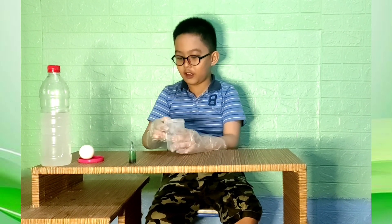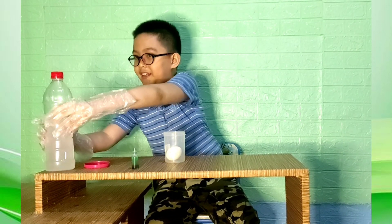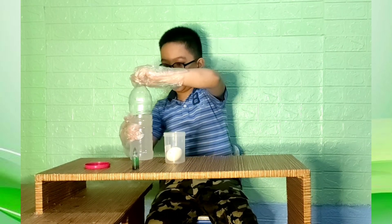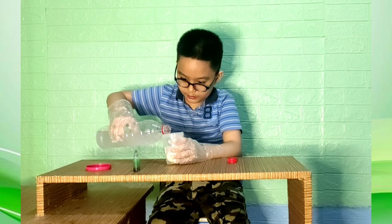Now let's place the egg in the container — there we go, very carefully. Now let's put the vinegar on the egg. Make sure you put about half a container of vinegar in here. And there we go, let's put some vinegar.